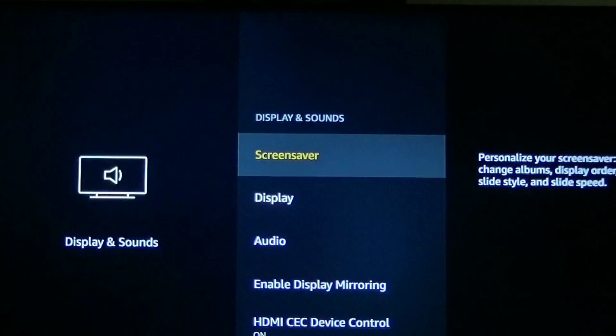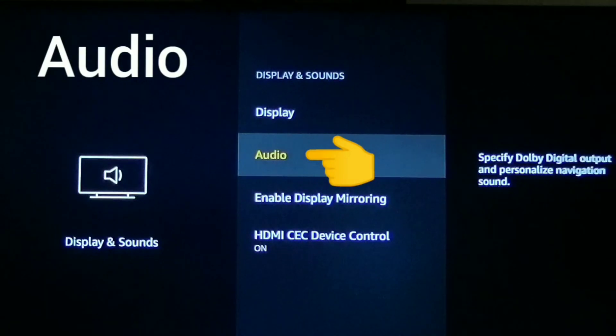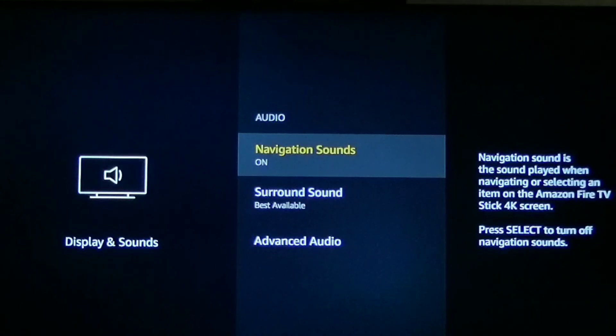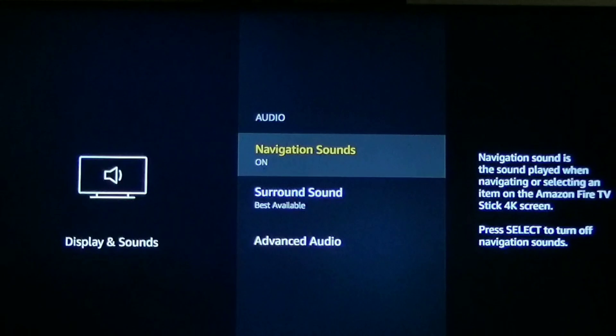Click that and it's going to bring you in here. What you want to do is go down to Audio. Click the Enter button on Audio and right here it says Navigation Sounds. As you can see right now, I have it in the On position. So to get rid of that sound, all you need to do is click the Enter button and it turns it right off.